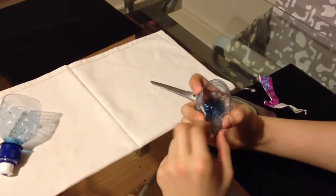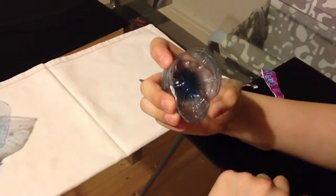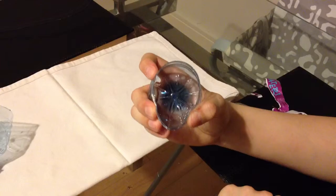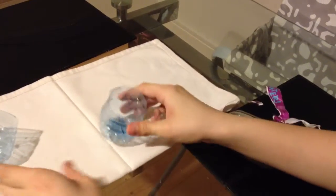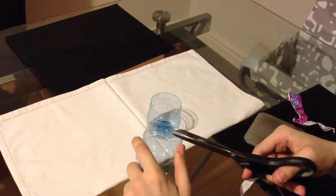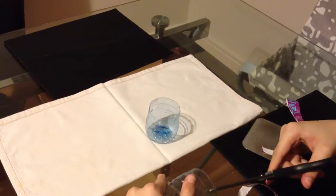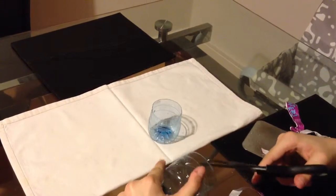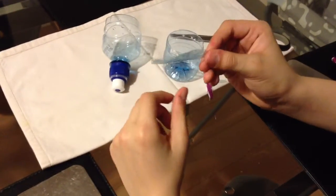Now I have to connect these two bits so they make the shape of a skull. To attach these two parts I'm going to take this bottle and cut a bit here to make a strip, so I can attach it to both of the corners. I have the strip ready.